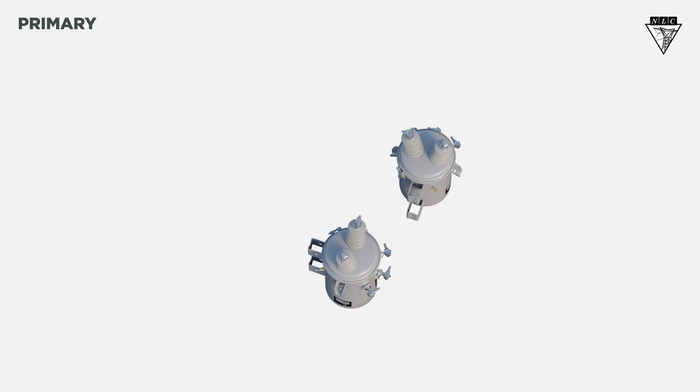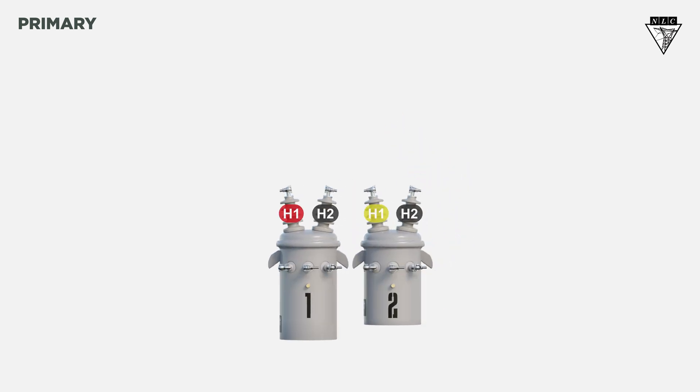Let's see what the connections look like from the front view. For Y, the H1 bushing on the first transformer connects to A phase, the H1 of the second transformer connects to B phase, and the H2s connect together and are grounded.